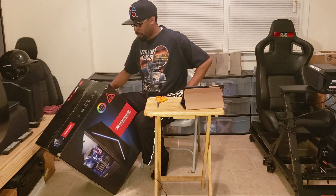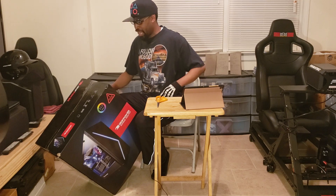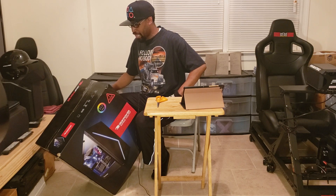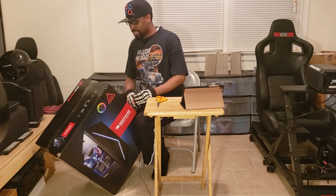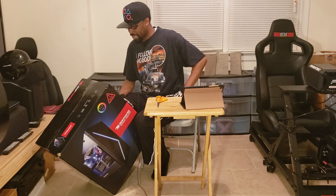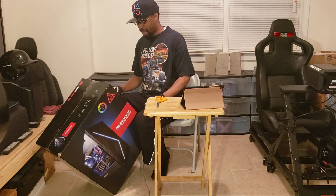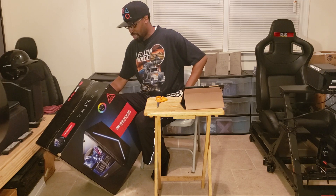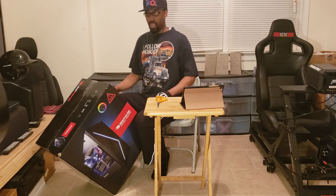3.7 GHz, 4.7 GHz Turbo. NVIDIA GeForce RTX 2080 8 GB — that's the graphics card. 16 GB DDR4 2666 MHz memory, 1 TB SATA Solid State Drive, Liquid Cooling CPU, Integrated Wi-Fi, Windows 10 Home Edition, 12 months premium warranty service, Lifetime technical support.